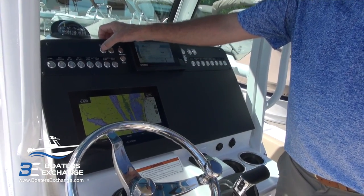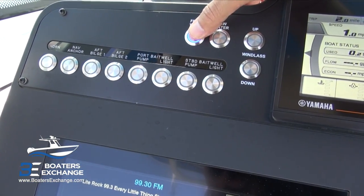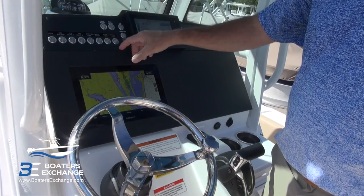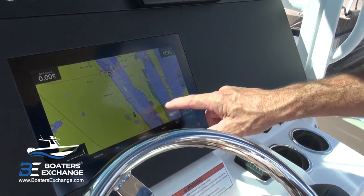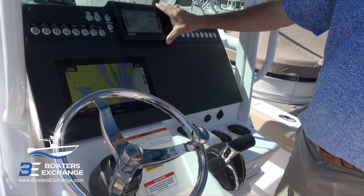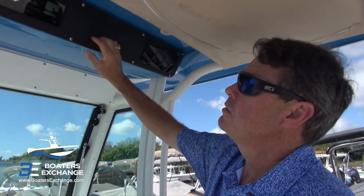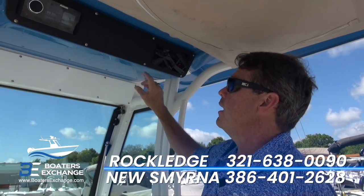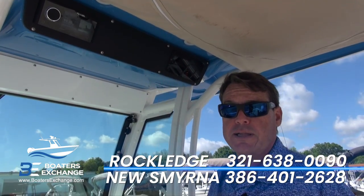At the dash, Everglades is featuring Bokeh switches — no more toggle switches. Bokeh switches have been around for quite a few years and we're seeing them integrated in more and more boats. They're just really handy — if I want to turn on the raw water pump, it's just an easy push button. We've also got the flush-mounted GPS, the Yamaha CL7 gauge, and overhead there's another electronics panel for stereo, VHF, and more room for overhead electronics like an autopilot display.